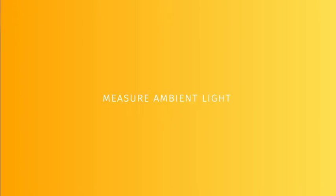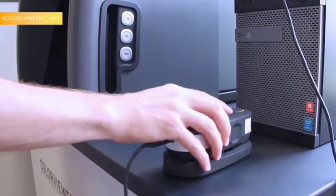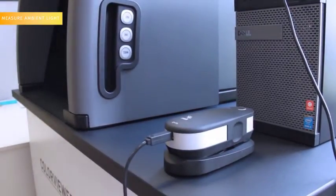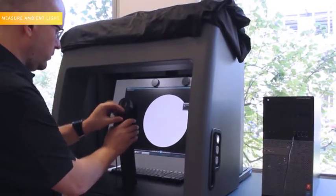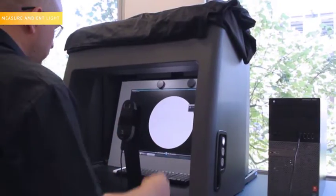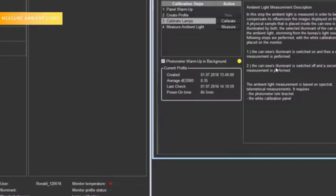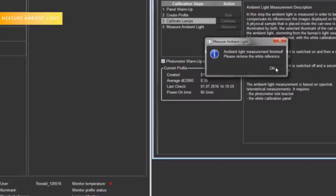Step 4: Measure Ambient Light. Press the Measure Ambient Light button. Recalibrate the i1 Pro. Place the i1 Pro on the big calibration base in front of the Color Viewer. Place the white solid calibration plate in front of the monitor, but this time leave the curtain open and press OK. After 15 seconds, you will hear a beep, meaning that the process is finished.